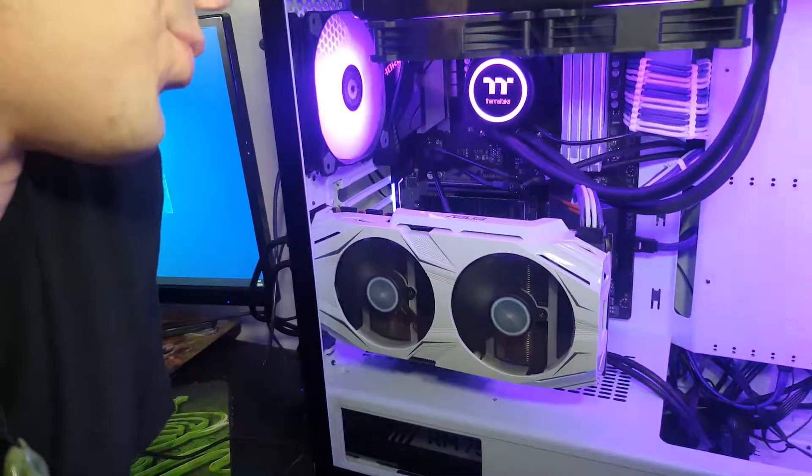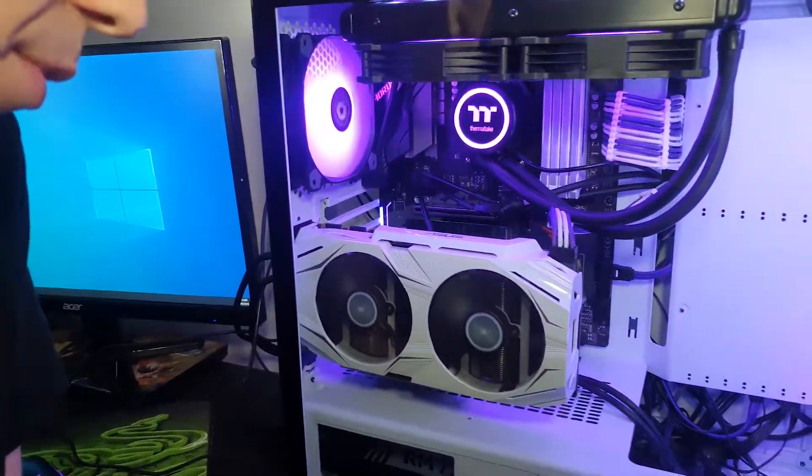I've got all the 120mm fans — including the one that's not part of the radiator configuration — as well as the CPU block on the radiator, all connected to each other for the RGB. Through Gigabyte's software it's been a bit funny for some reason. As you can see it's all purple on the motherboard and it's all selected as purple, but to get purple on the fans and CPU block I've had to select it as yellow or orange — somewhere in between.